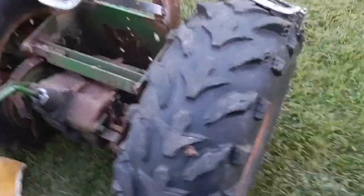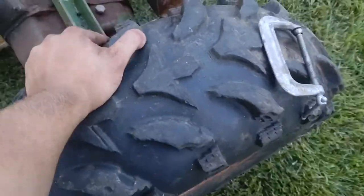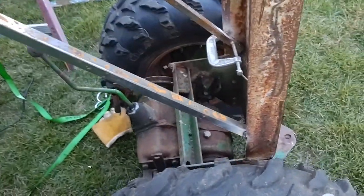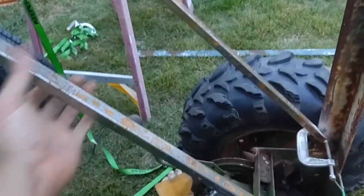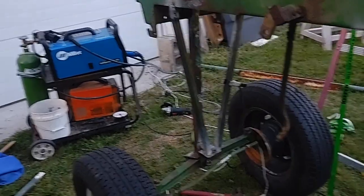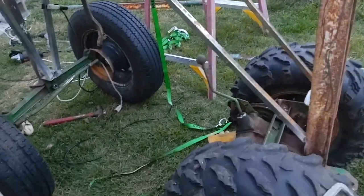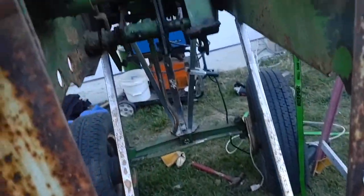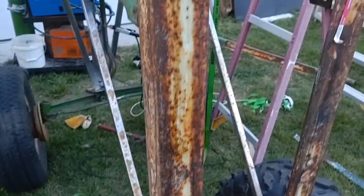I'll probably get some bigger tires for the back or tighten some of this stuff up. Everything should be coming together by end of summer — she's going to the car wash so I can get all the grease off and start prepping her for an engine.